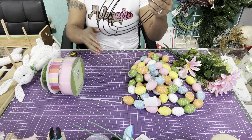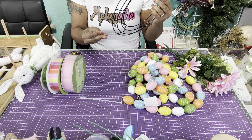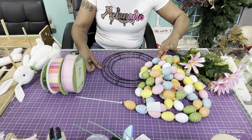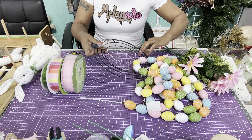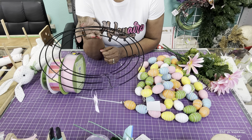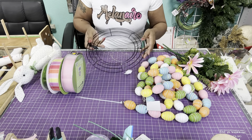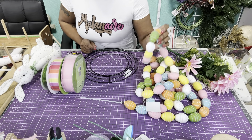We're also going to use — I'm not sure what size this is, but I think it's a 12-inch work frame. We sold these at our store before we closed the warehouse, so these are from our store. And then we're going to use these eggs here.